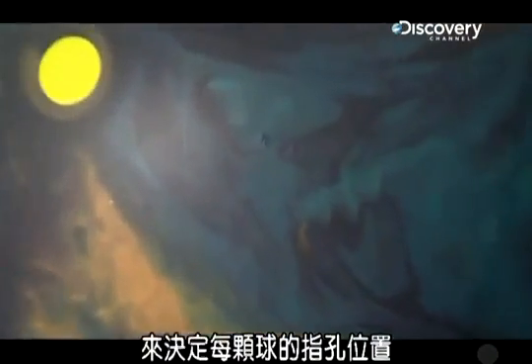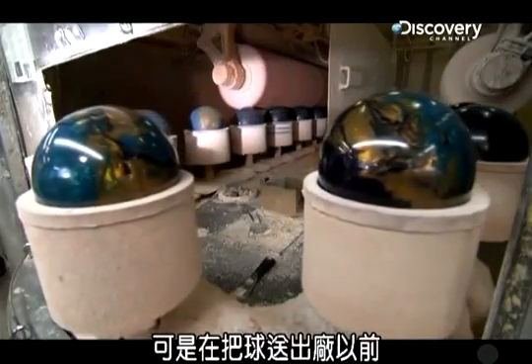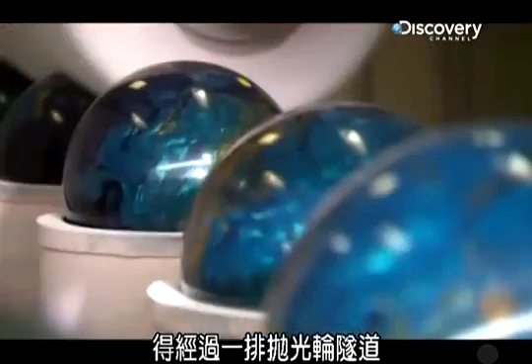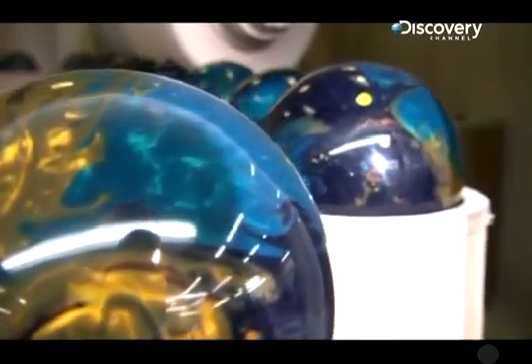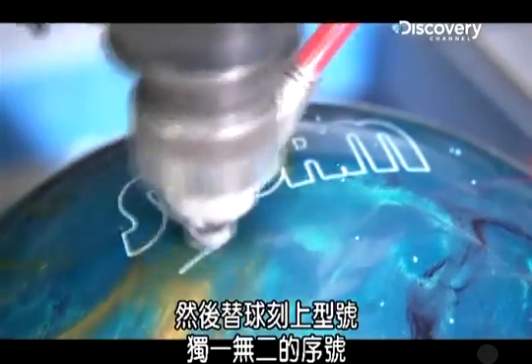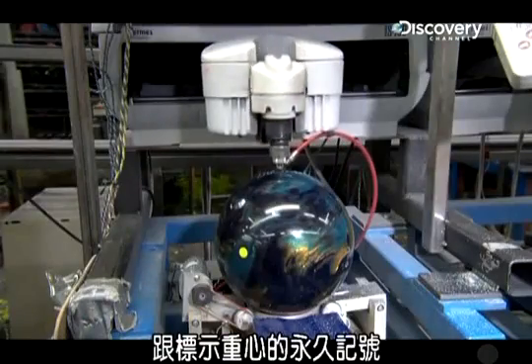Later on, pro shops use the marking along with the dot to determine where to drill the finger holes on each ball. Before the bowling balls ship out, they spin through a tunnel of rotating buffers coated in a substance like shoe polish to give the balls their super high-gloss shine. Then each ball is engraved with the model name, a unique serial number, and a permanent mark at the center of gravity.